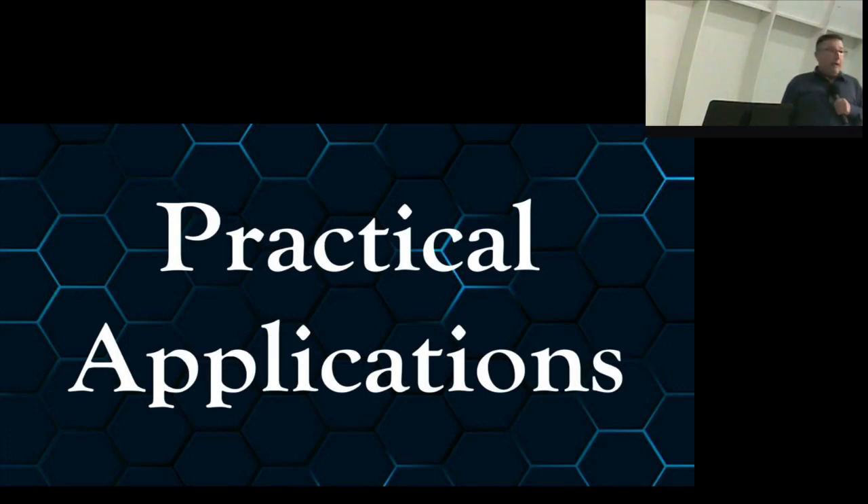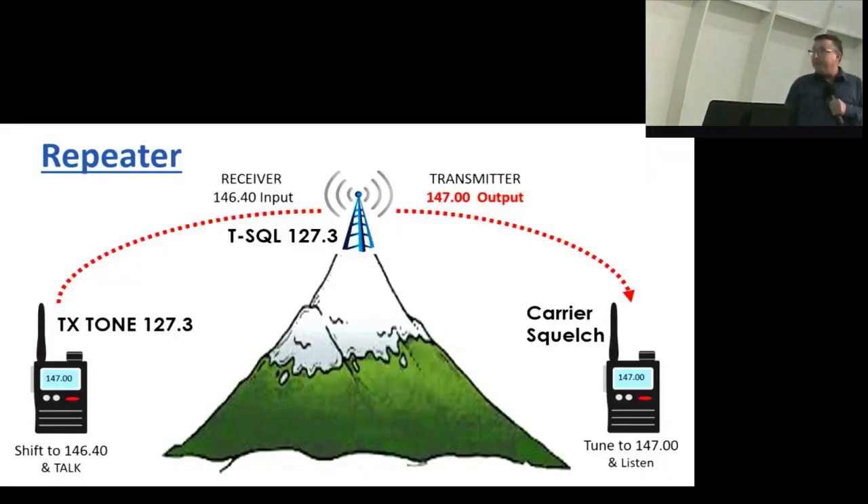Here's a practical application. In the basic repeater diagram, on the right-hand side is the receiving antenna and the receiving handy talkie set to carrier squelch — it's not waiting for any specific tone, just a strong enough signal to unmute its speaker. The HT on the left is sending the PL tone, and the repeater at the top has a tone squelch feature, so it's waiting for that tone in order to unsquelch itself.